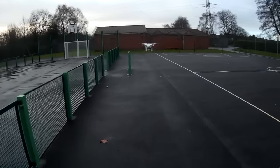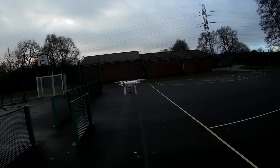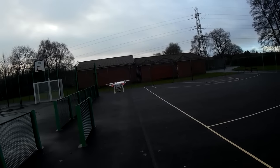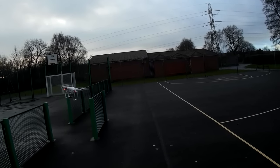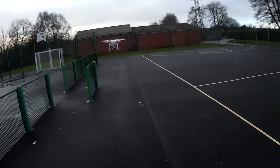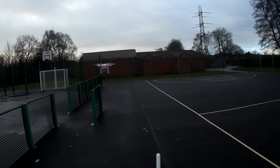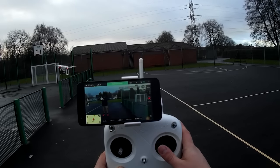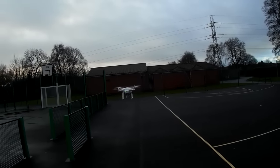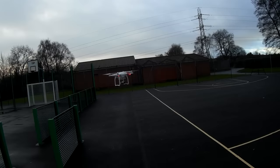Let's have a quick look at the gimbal — I'll take her forward a little and spin her around. One of the great things about the Phantom range is the gimbal. As I rock side to side, the gimbal stays completely straight. That's the whole point — it ensures the camera is always pointing forward so you get the best shots with no banking from left to right. You can see from the back that the gimbal moves but the lens stays very straight.